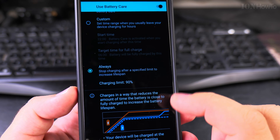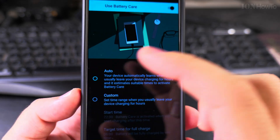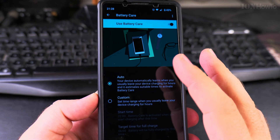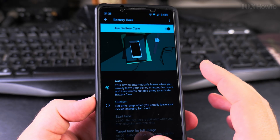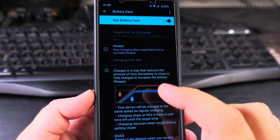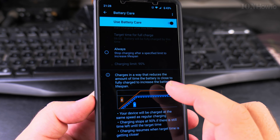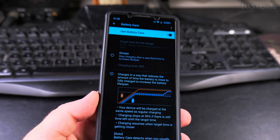The Auto mode will still charge to 100%, but it will not stay at 100% all night — it will only reach that in the morning. So that's how you set the phone battery to charge only until 80% or 90%. Thanks for watching!